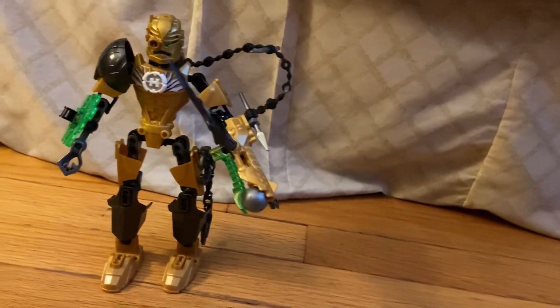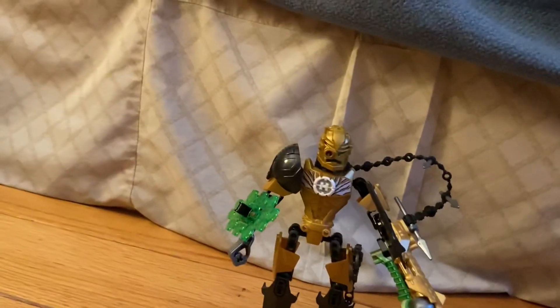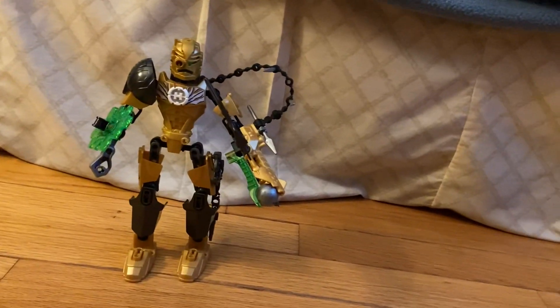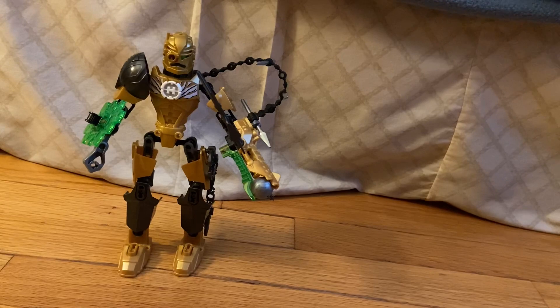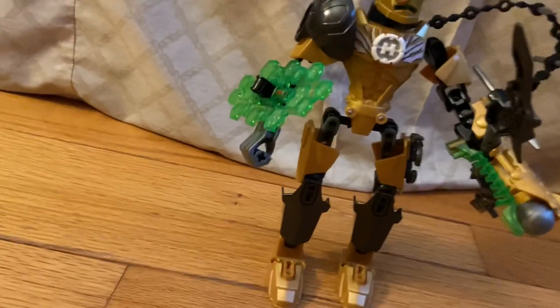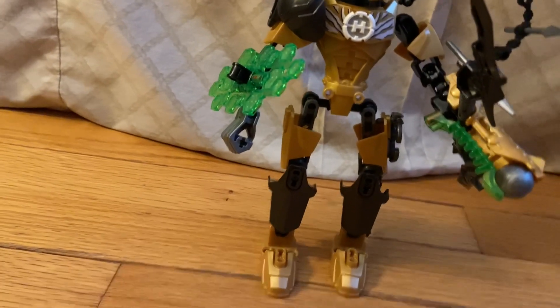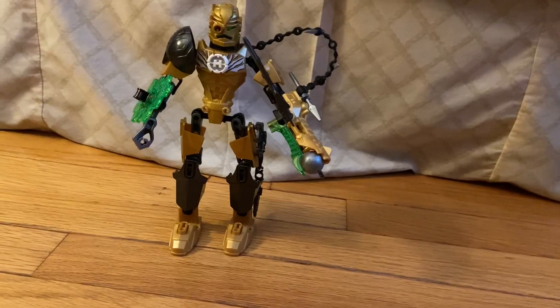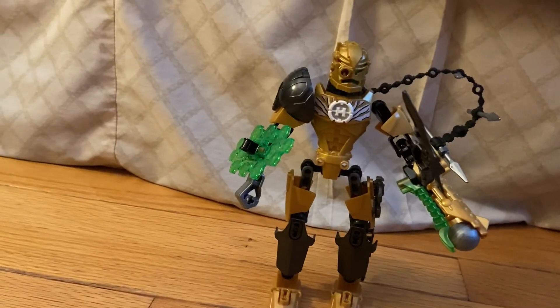I like how he has a crossbow, which I thought was a pretty neat concept — it makes him look like the Marvel Avenger Hawkeye. He's also got a trans bright green shield, similar to Breeze's trans bright red shield when she goes against Lord Roxford. It looks similar to honeycombs.